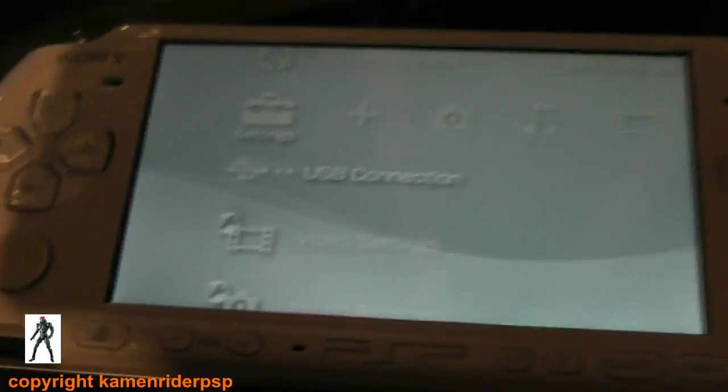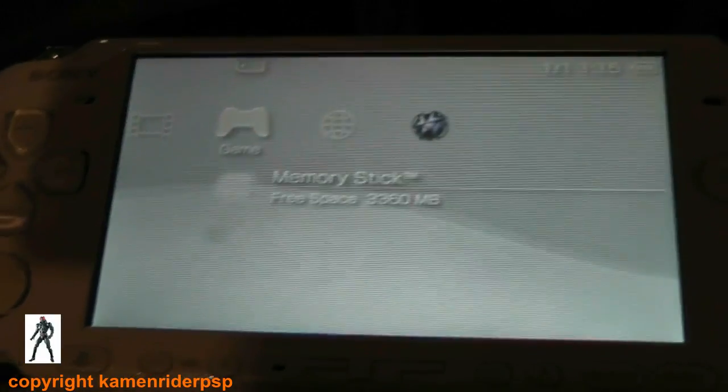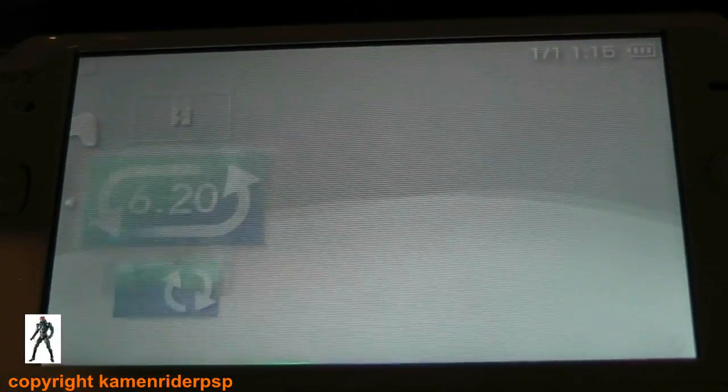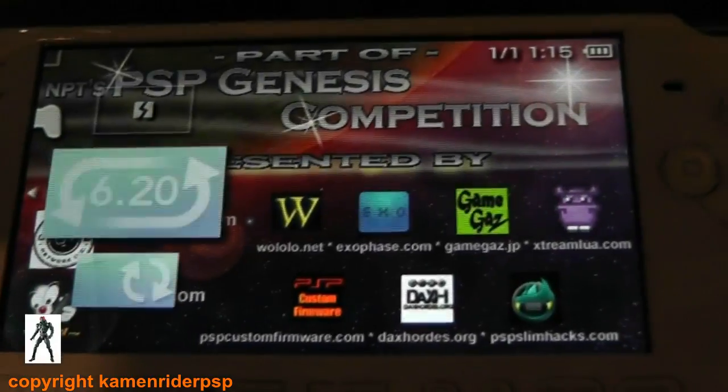That's it done on the file copying. Now on the PSP 3000, navigate over to Game and select. Ignore that corrupted data. You should have the PSP 6.20 official update, and this is the downgrade itself.